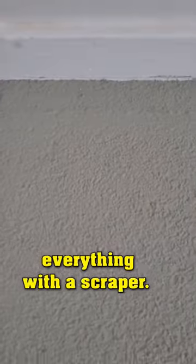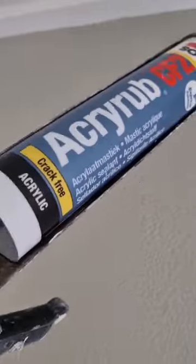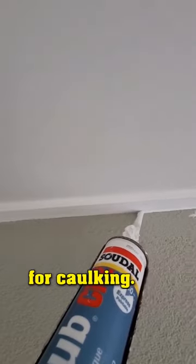Start by cleaning everything with a scraper. I'm using an acrylic sealant for caulking.